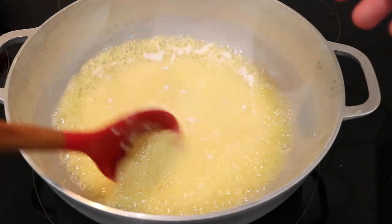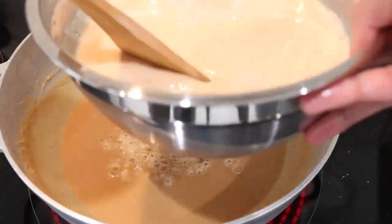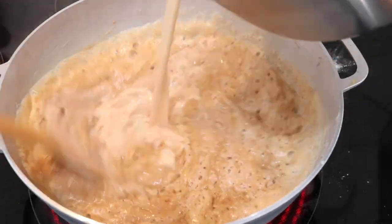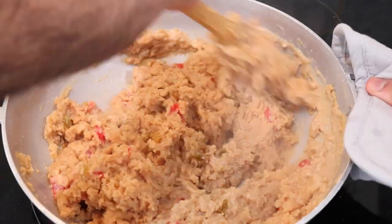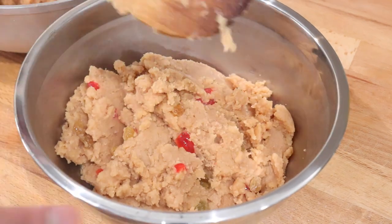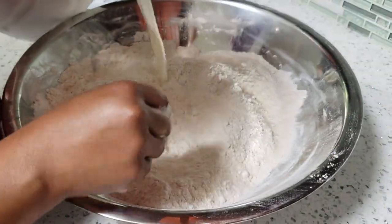For any of you guys that don't know what parsad is, it is one of the main offerings that we use when we have puja or when we have prayers. Basically parsad is just flour and ghee or clarified butter that is cooked down together. Some people add raisins and cherries, and you add in milk and sugar and all those good things. It's almost like a sweet pudding. Also specific to Hanuman puja is rote.